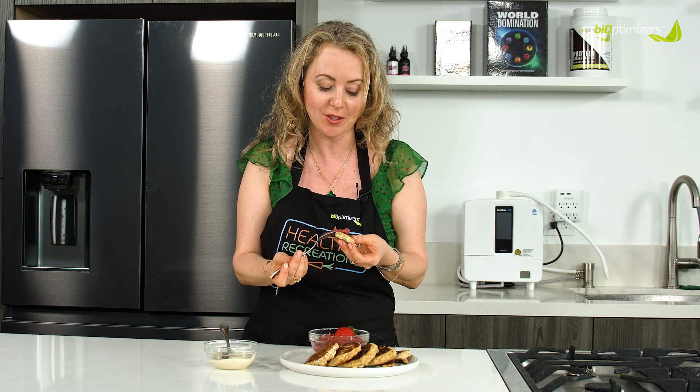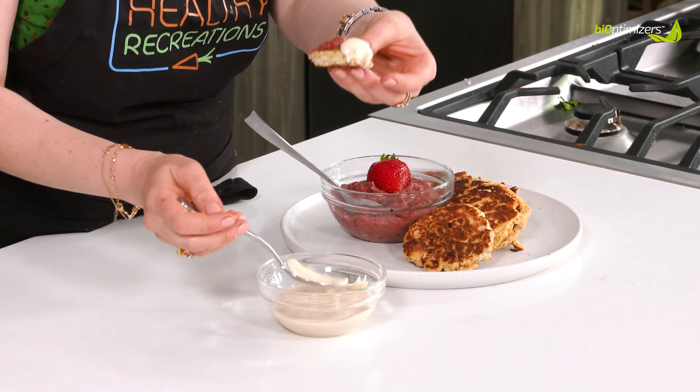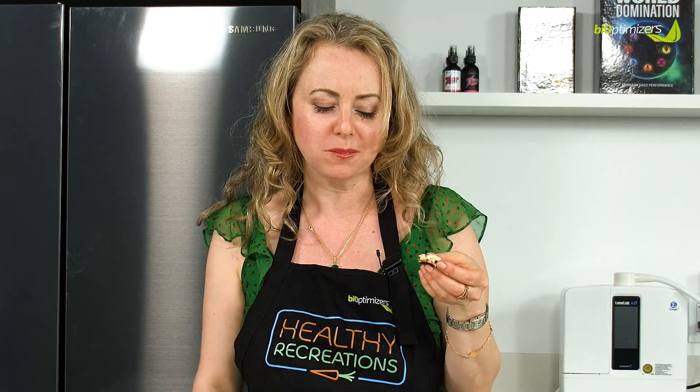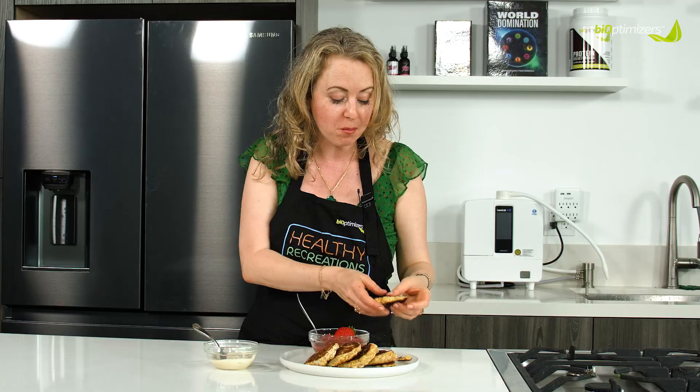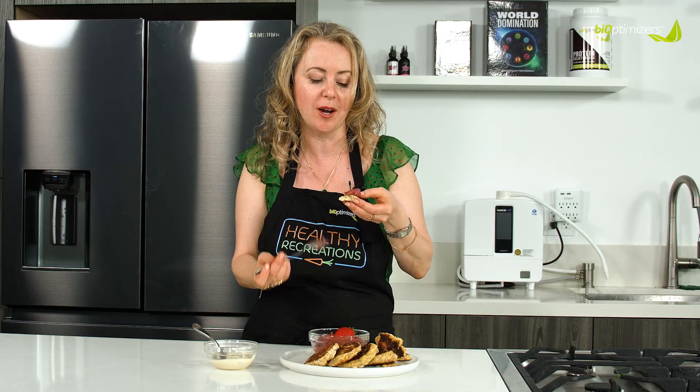We're going to put a little bit of the jam and we're going to put this lemon filling from our tart. This is so good together. I love, love, love, love this jam.